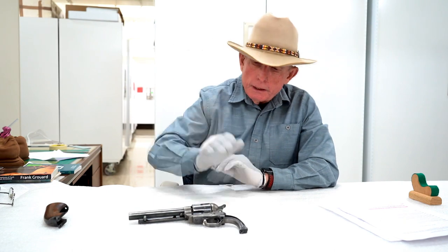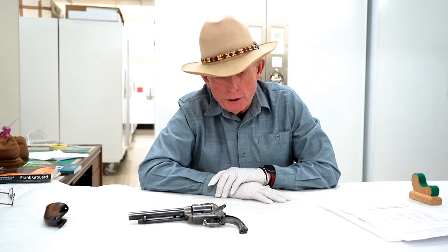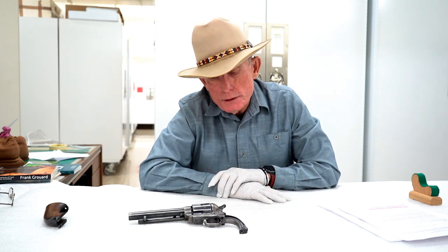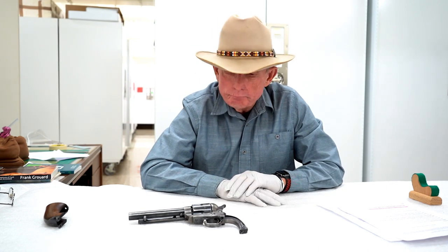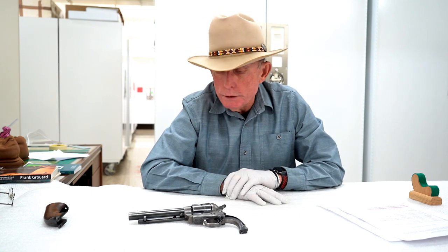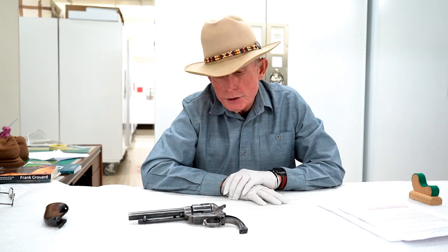There you have it. Regardless of whether it was Frank Garrard's, it's a really nice example of a documented Colt artillery model, and we'll leave it to the fates as to whether Garrard ever had it — I don't believe that he did. If you have any questions or comments, give us a shout out at the museum, put them in the comments section below and we'll try to respond. That's it for this episode. Thank you for watching.